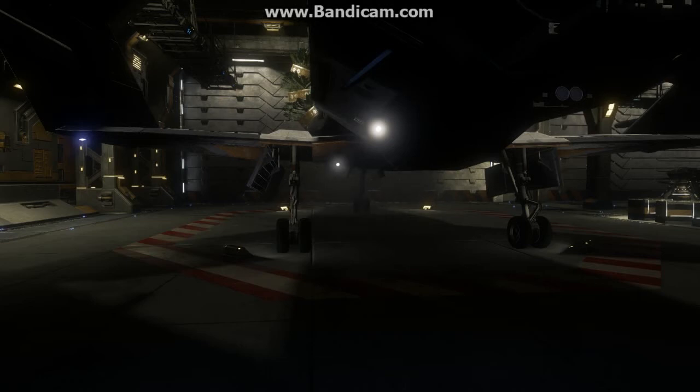I just swapped my ship out for the Origin Jumpworks 315P — it's the 300i series. Looking at some of the specs, it's got relatively limited cargo space. It comes with two class 1 guns, I think they're energy weapons, and a class 2 tractor beam out of the box. It has two available class 3 hardpoints. I read something about a jump scanner — I'm not sure if it's a jump engine itself or if you can just detect them coming in.